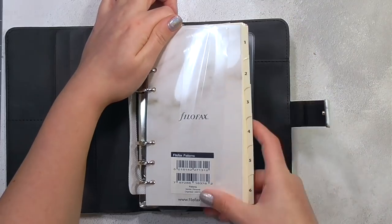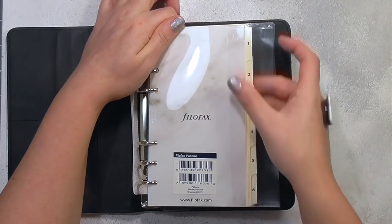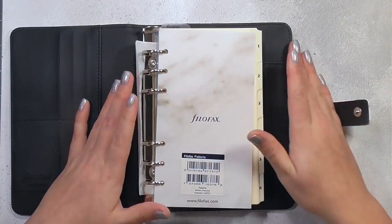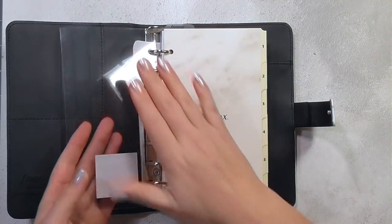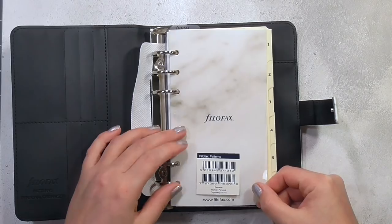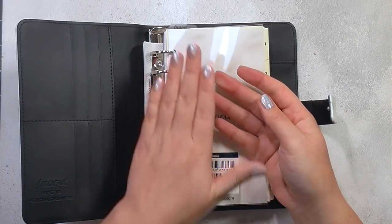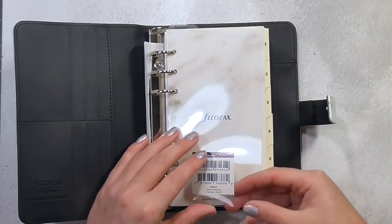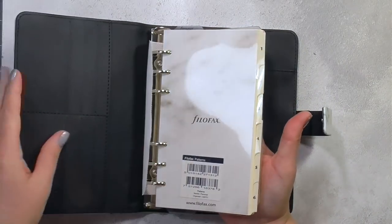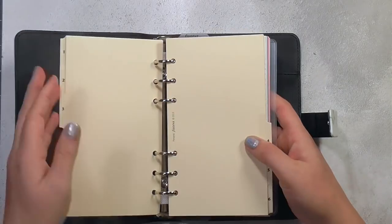It does come with a whole bunch of inserts so you could just buy this and be good to go, but one of the things I really like about planners is that you're able to customize them however you want. There's this piece here which is just a clear protective dashboard leaf — I think these are really useful. I'll probably end up creating a new one or decorating this, but if I create a new one I'll keep this one at the back to help flip everything over without it all getting caught.